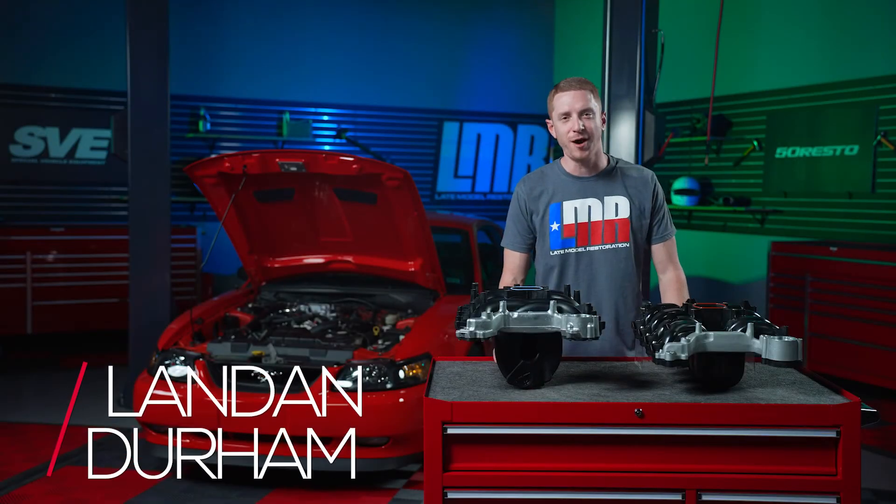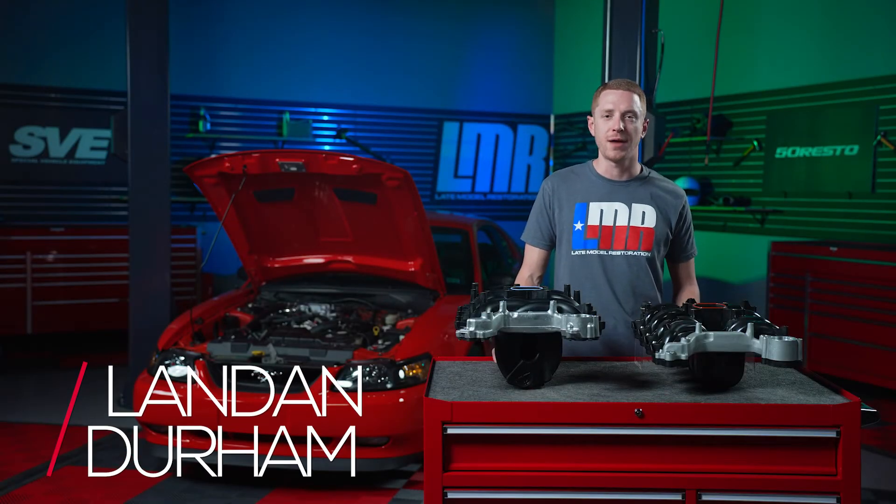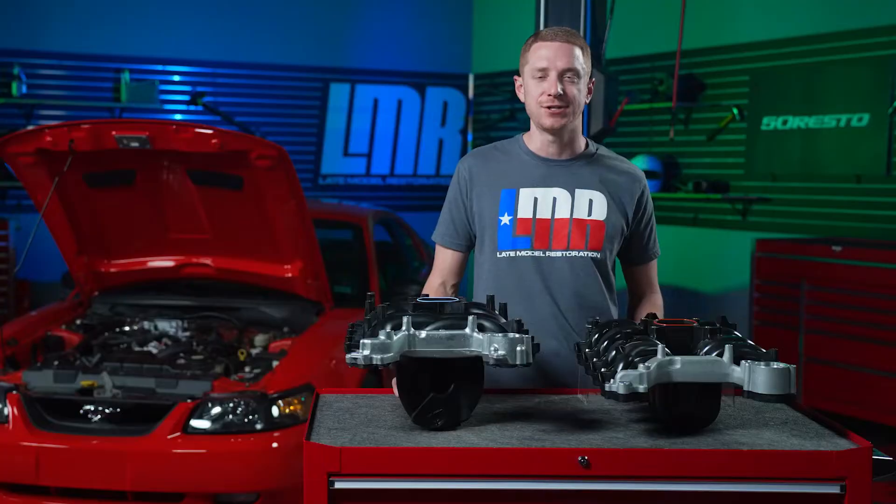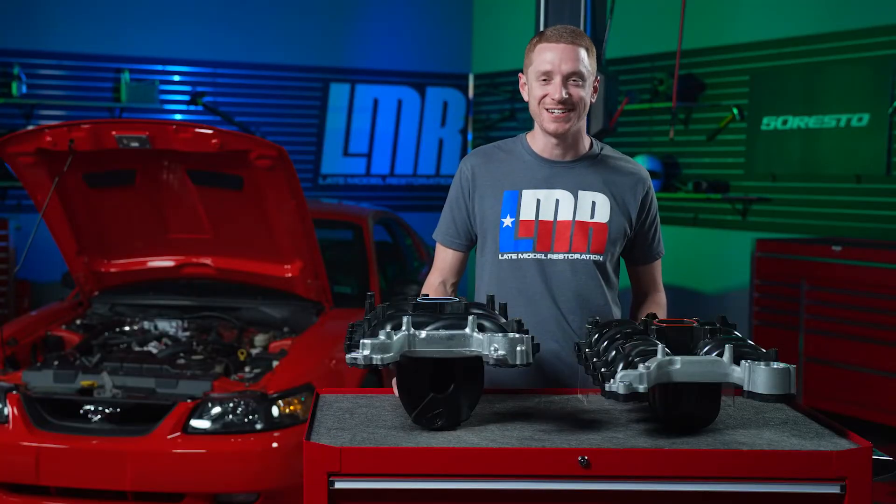What's up people? I'm Landon with LMR.com and in this video we're going to be talking about the Dorman and Ford Original PI Intake Manifolds for the 1999 to 2004 Mustangs. Let's get right into it.